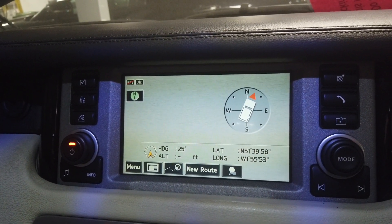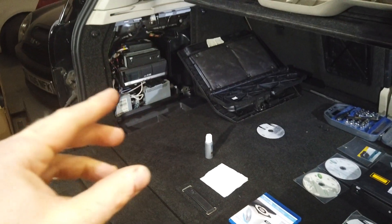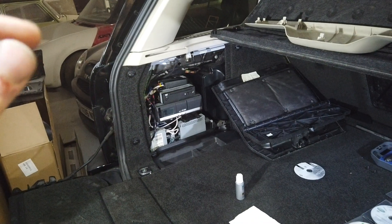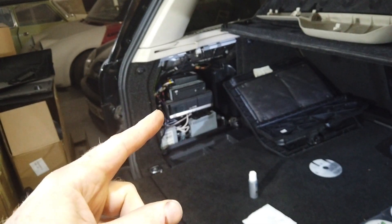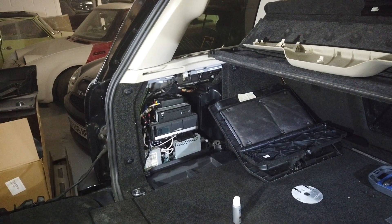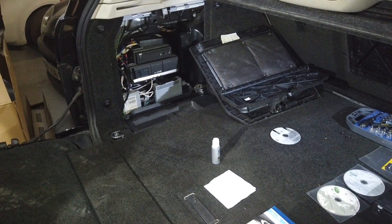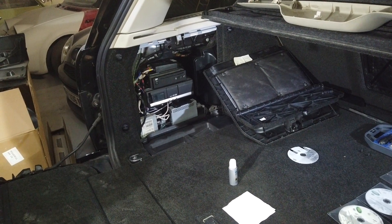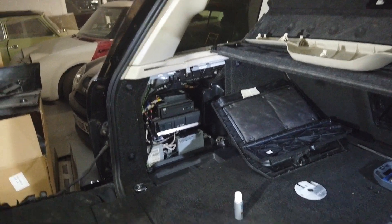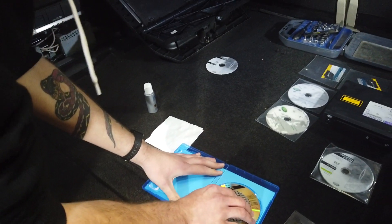What happens if you put that new disc in and it doesn't work? Let's jump back into the back and have a look at the options. If it's not reading the disc, you've either got a faulty disc - and they can be a bit temperamental, especially these copied ones - or you've got a faulty DVD player, or a bit of both. So let's focus on the DVD player. What you've got in there is an optical pickup head that is reading the data. They can get dust on them especially given where it's located, and these cars are getting old - about 13 years old.